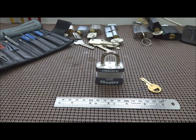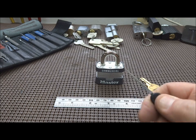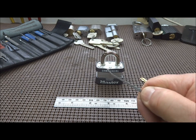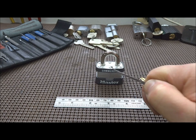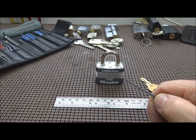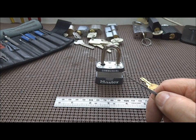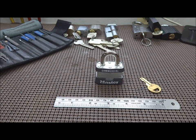For example: 'Alright Mr. Master Lock, I'm gonna send you to a friend of mine. He has a really nasty reputation for gorilla picking. He's gonna take a really sharp object — he's left-handed — and he's gonna ram it right up your keyhole. His name is Alex Blayton.' And you can see the lock has clearly heard of Alex Blayton.